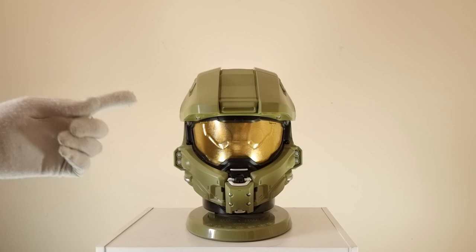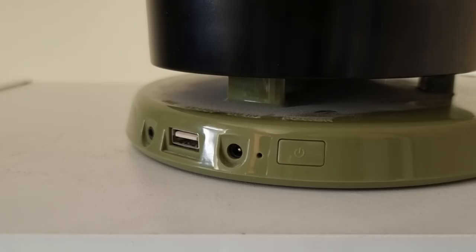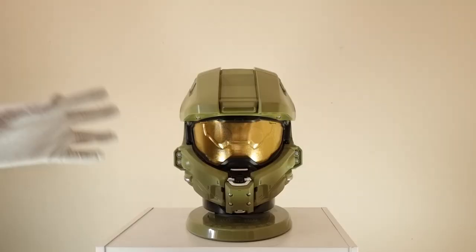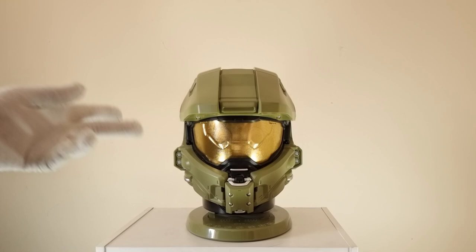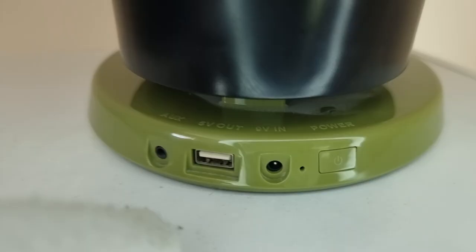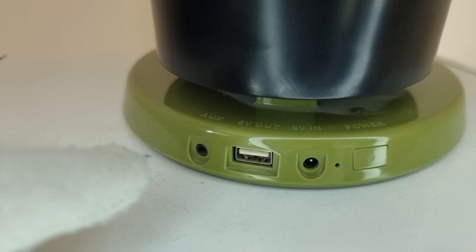This helmet speaker combo comes with a rechargeable battery that will last you four to five hours — so that's Halo 1, 2, and 3 soundtrack in one charge. It also has a DC input, wireless Bluetooth connectivity for hands-free activities, two 4-watt speakers, and a 10-watt ported subwoofer. It also features NFC at the base for easily pairing your device, a USB output port, and buttons on the base for quick access to all your connected devices.